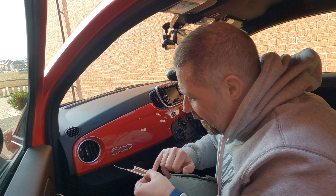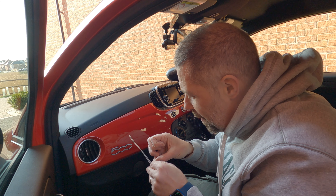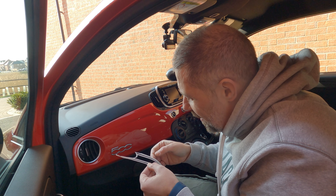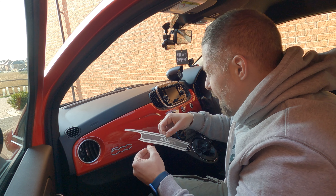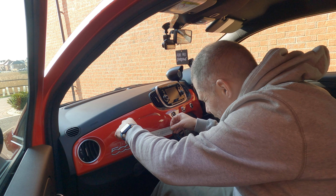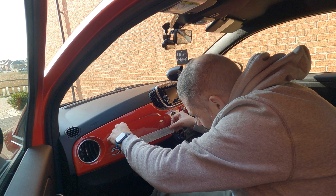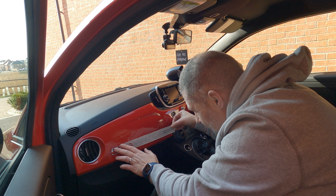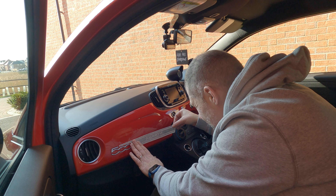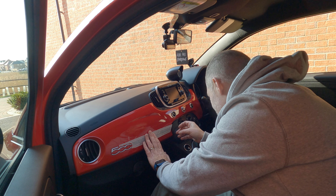I can already see there's a crack on the side here, so I need to try and remove that. I'm not sure about this, folks. Taking a brave pill — going to stick it on. It goes just around the side of the 500 badge there, and kind of goes along here. I wish I'd measured this.